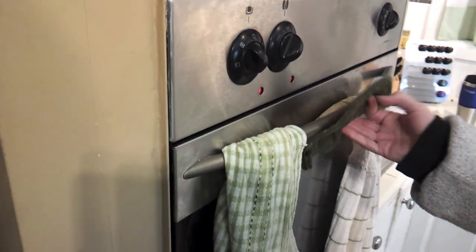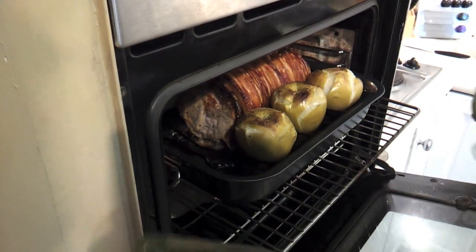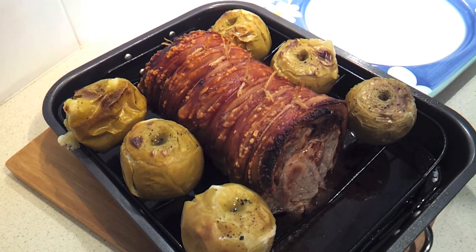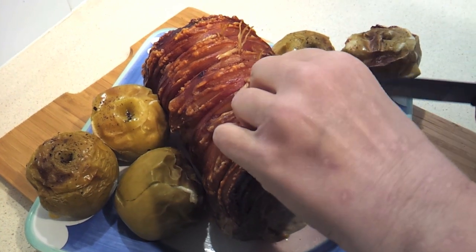Alright, so that's been another half an hour. We're just going to go ahead and pull that out. What I want to do now is remove this and bring it to a platter or a carving plate, then let it sit and rest for 10 minutes. Alright, that's rested for 10 minutes, so I'm going to go ahead and remove the strings.